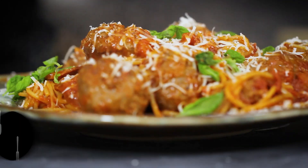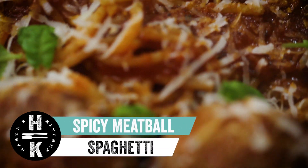Hey everyone and welcome back to Hayes Kitchen. We've got a super simple dish for you today. We're going to be doing some spicy meatball spaghetti. We're actually going to be using Wagyu steak burgers.